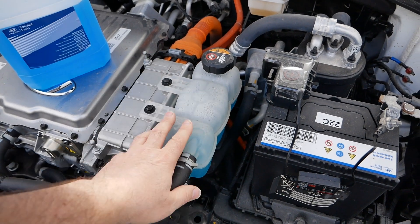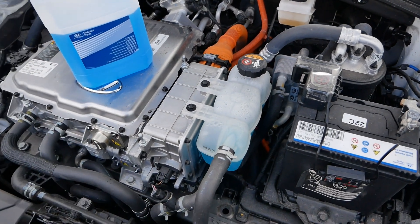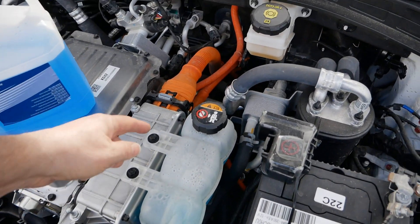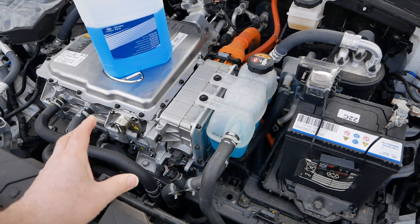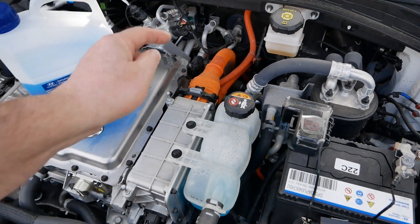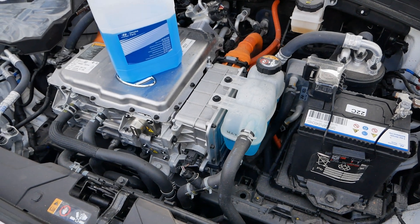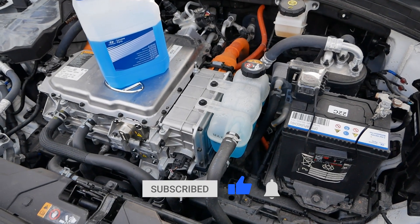I don't have answers yet on this video — I haven't changed the coolant on a 38 kilowatt hour car yet. Really this video was just to show you the system and briefly explain it. I was quite surprised that the 38 kilowatt hour cooling system is essentially the same as the 28 kilowatt hour, just with a water pump teed off sending coolant around the battery. Maybe that single small pump isn't adequate for battery cooling. If you found it useful, click the thumbs up, subscribe if you're not, and I'll see you on the next video.